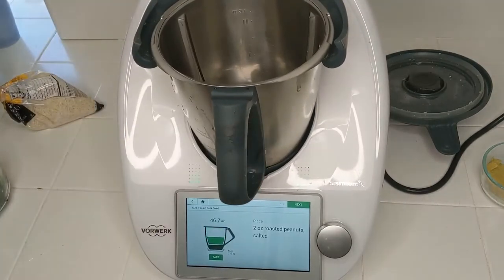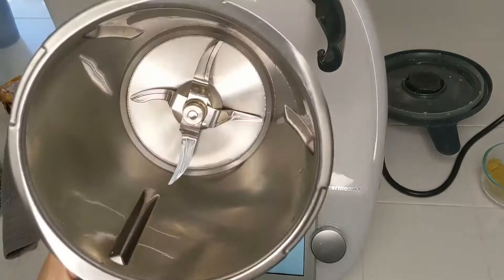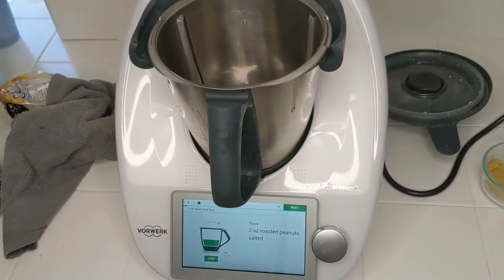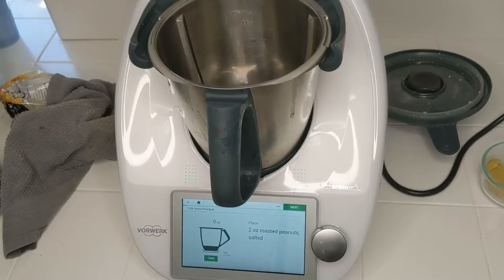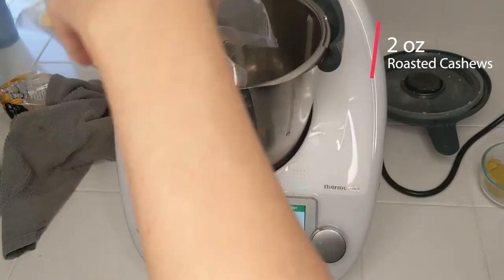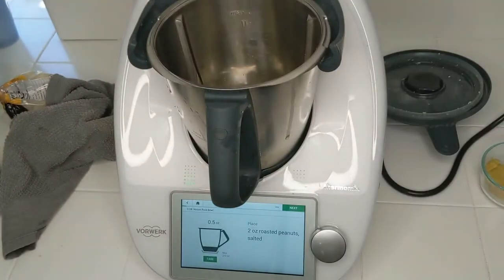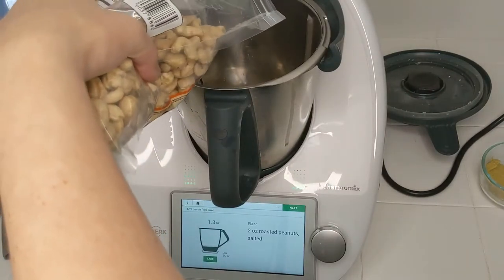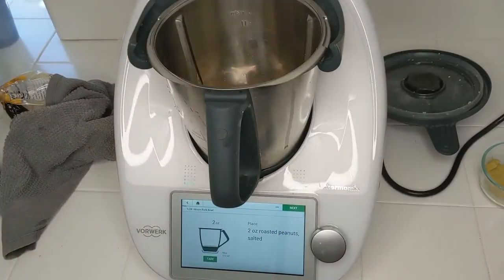I rinsed out the bowl to get out the cauliflower. The first ingredient is two ounces of roasted salted peanuts. I don't have any peanuts in the house right now so I'm going to substitute with cashews. I'm going to go with two ounces of cashews. These are not roasted so I'm going to weigh out two ounces and go roast those, then I will be back.